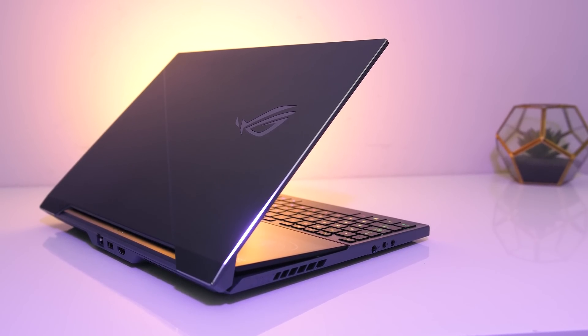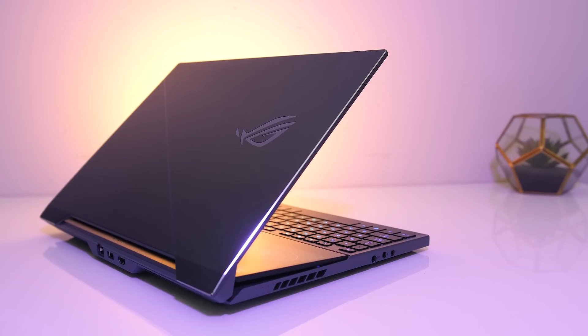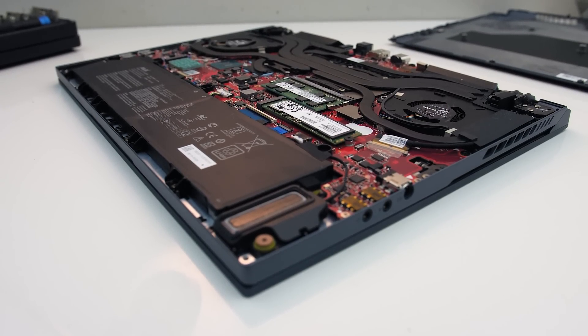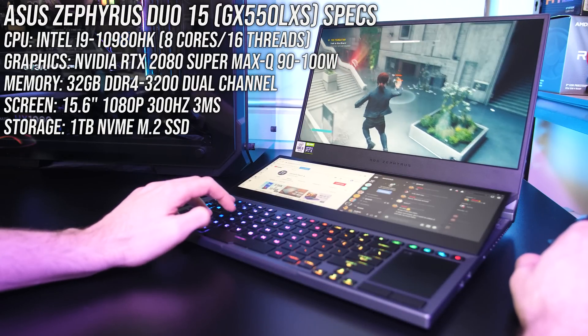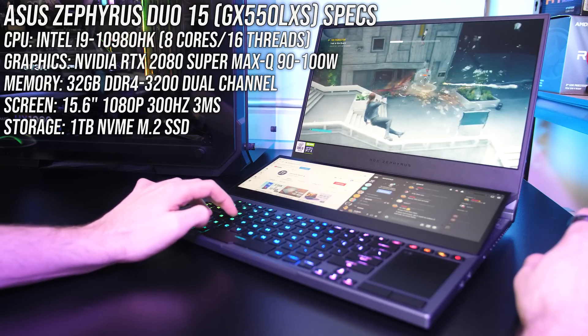The ASUS Zephyrus Duo 15 has a design focused around improving thermals, so let's see just how hot it gets with this high-end hardware inside. I've got the highest specs available, so we should be looking at a worst case in terms of temperatures here.